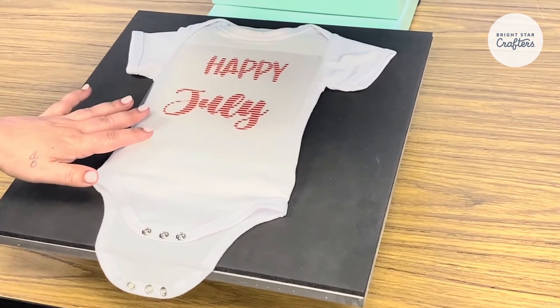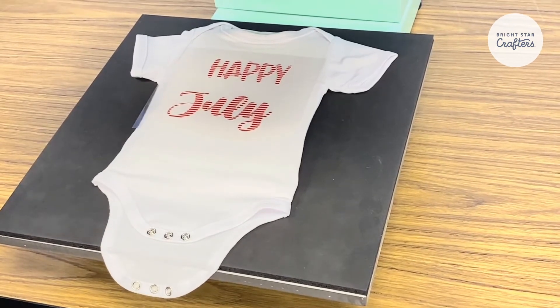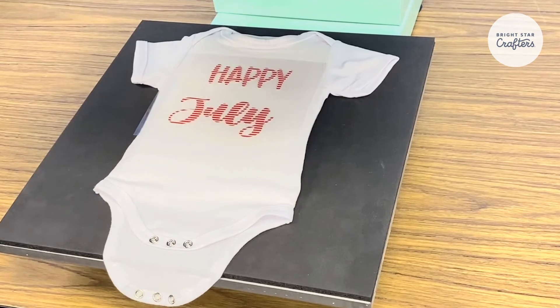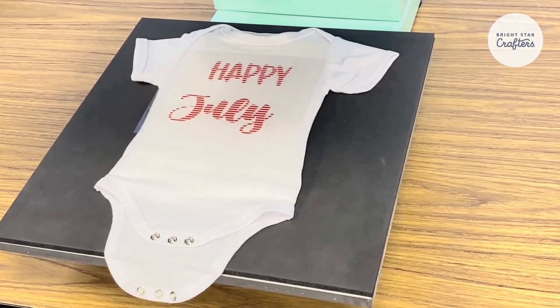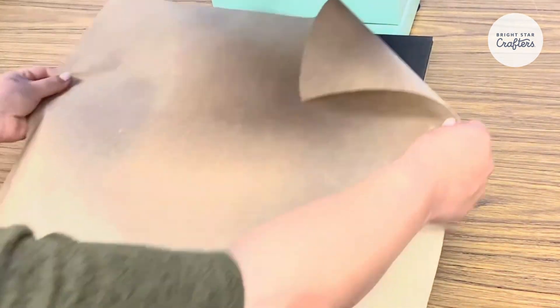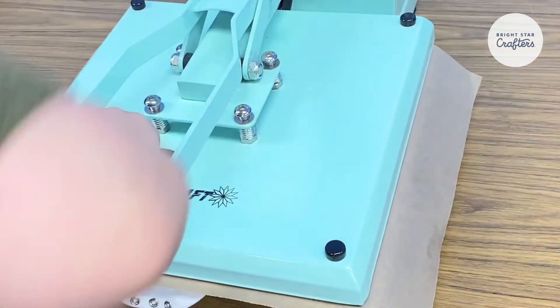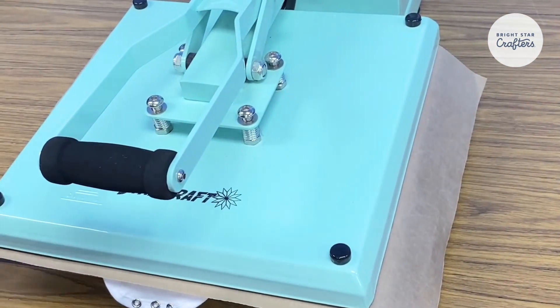We have our onesie over here. Our heat press is set to 305. We'll be pressing for 10 seconds just to start since we will be layering. We're also going to cover with a Teflon sheet just to protect our garment, and we'll be using medium to firm pressure.